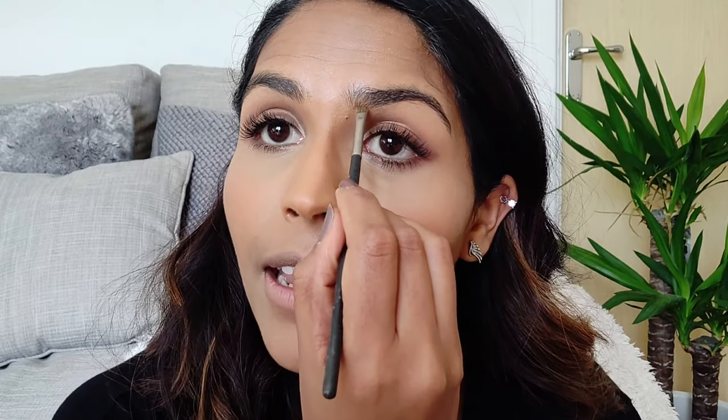Just to tidy up my brows, I'm using the NYX brow pomade in the shade Espresso. I don't usually do much to my brows — I just fill them in a tiny bit to make them look tidier. I don't like them too dark or too shaped. I have quite bushy brows anyway, so I like that look.